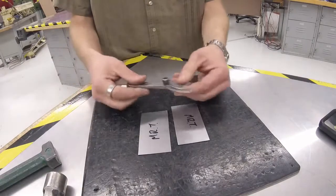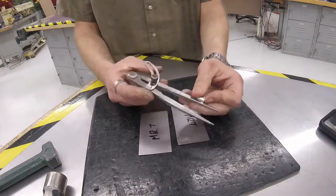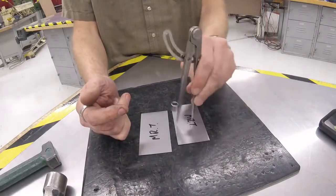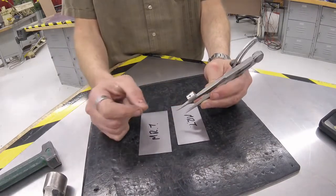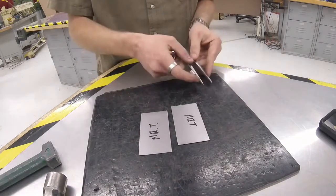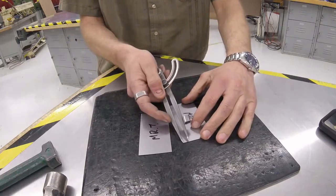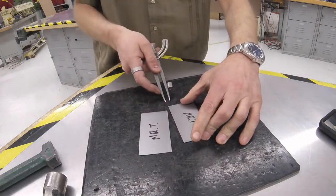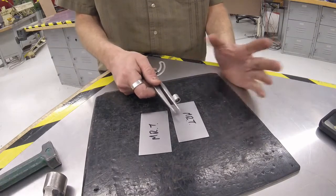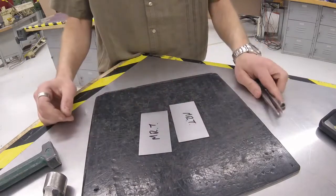We're going to do some marking and measuring, and I'm going to introduce some new tools. This is called a divider — it looks like a compass from math class. We can use it to draw curves, but we mostly use it here for drawing straight lines. If I hook one edge on the metal and scratch, we get a perfectly parallel line without having to use a ruler and mark two arrows. This tool is great for drawing parallel lines.